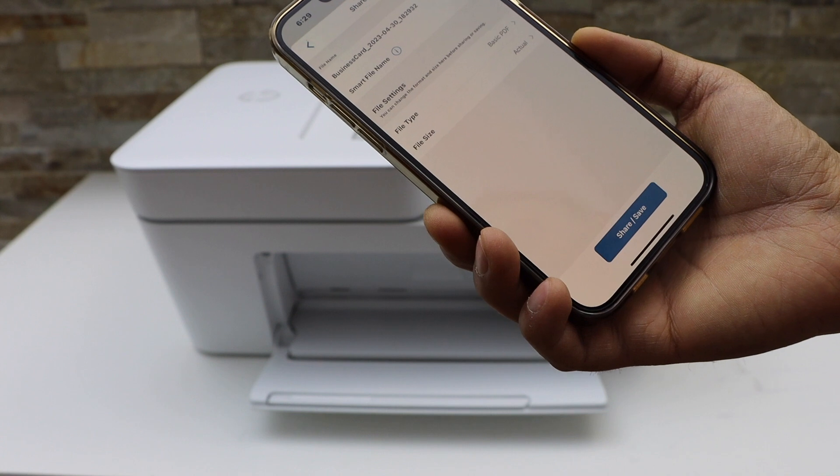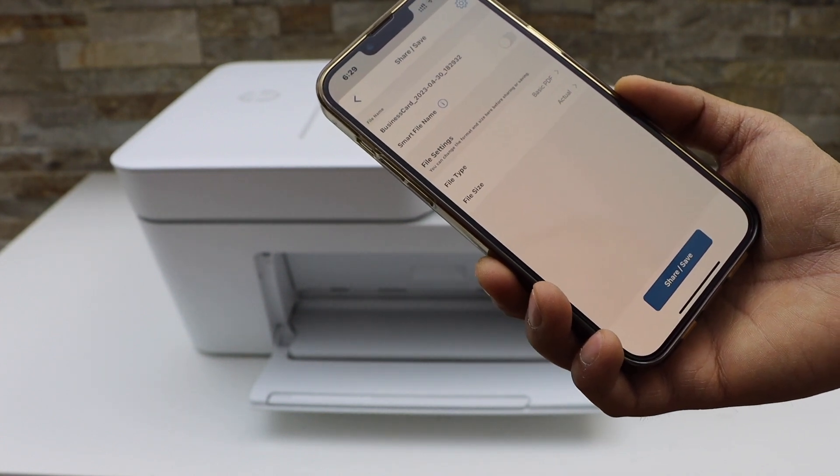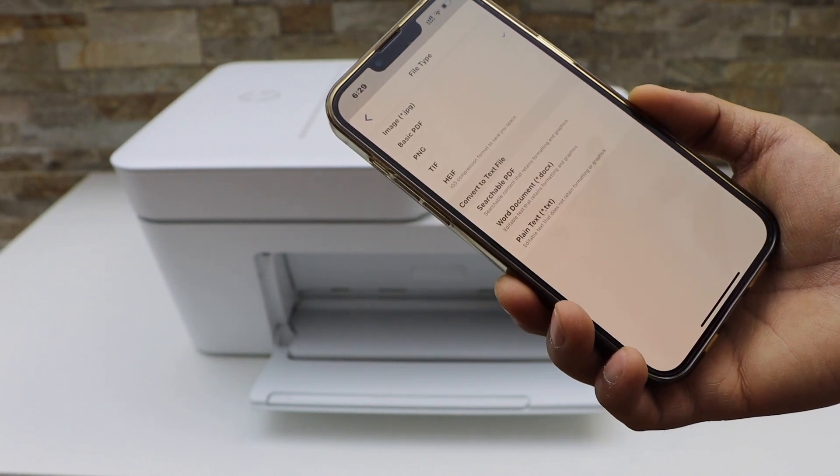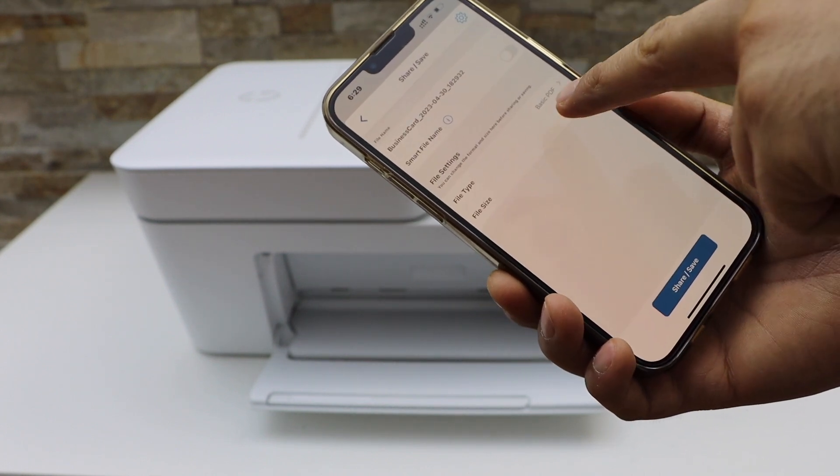That's the button here. On the next screen you can select the name of your file, and then choose if you want to save it as a PDF or JPEG.